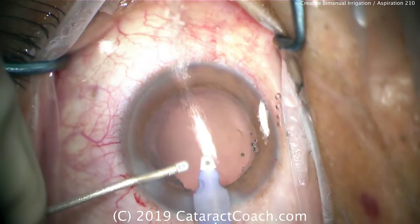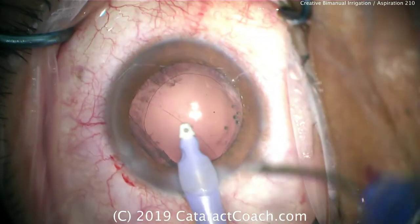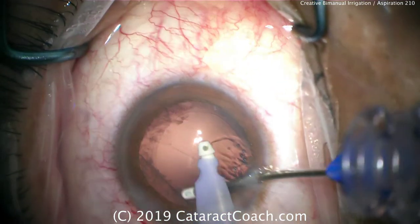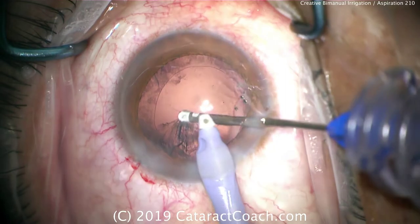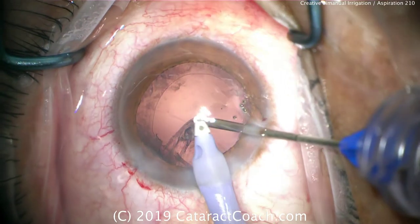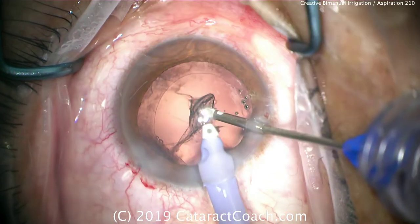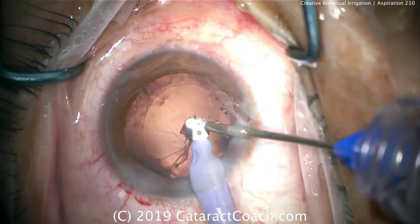Believe it or not, in this case with 50 percent of the posterior capsule open, there will not be vitreous prolapse. Now the infusion is going and staying in the same hand, and the cortex is being removed with the aspirator through the second paracentesis. You can switch hands here if you'd like, or just move your positioning — either way is acceptable.